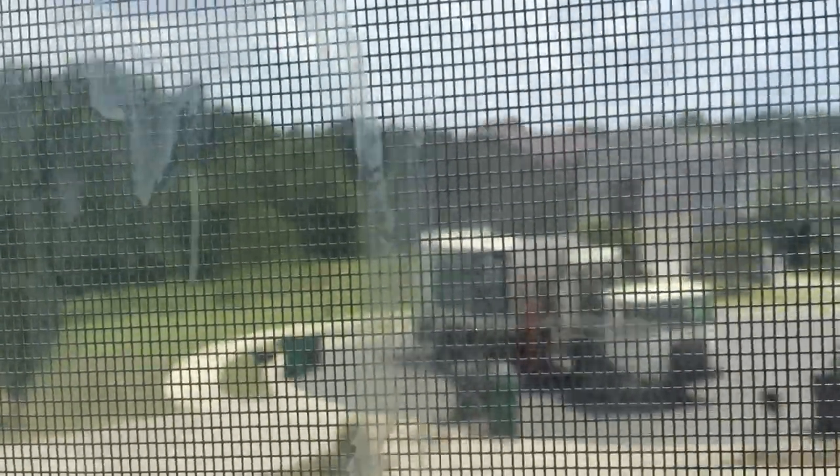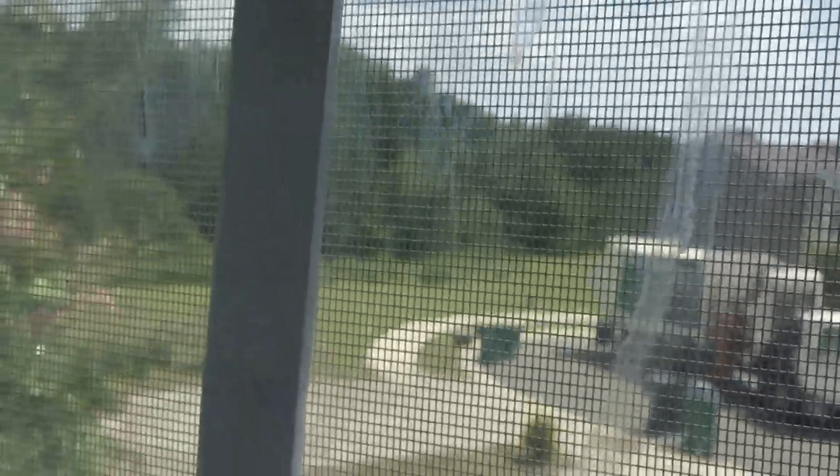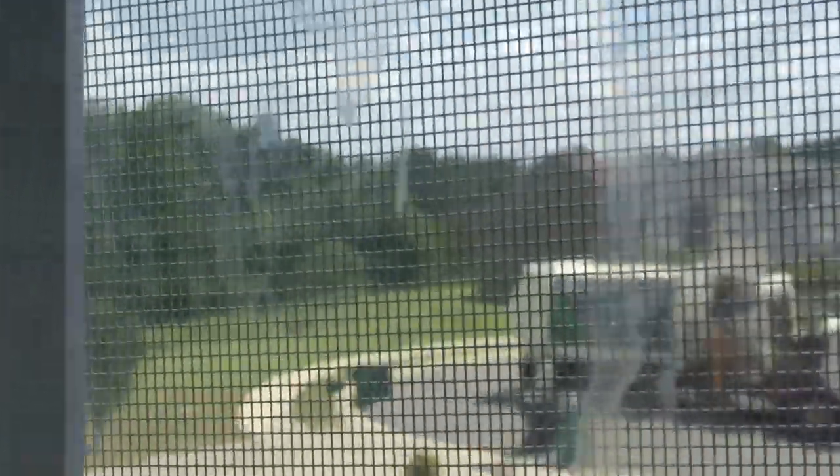The garbage truck is here — not the mailman, the garbage guys — picking up the garbage. I'm just recording them and I think the guy is mad because I'm recording him. I'm gonna go check the mail.